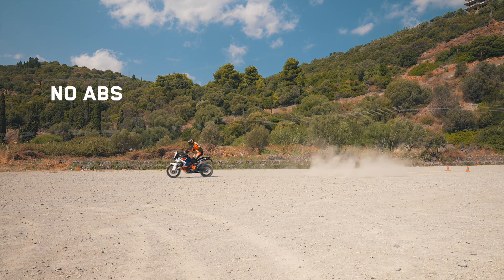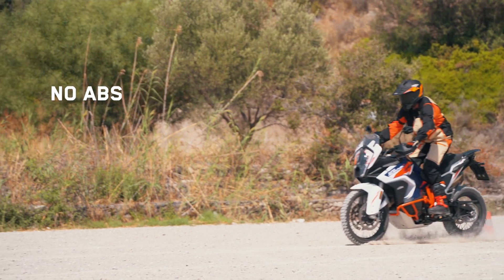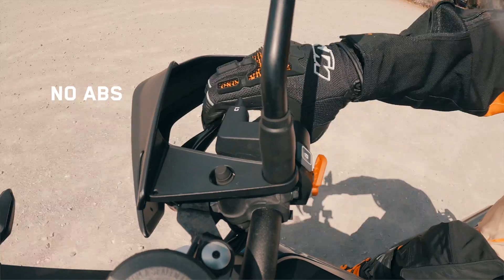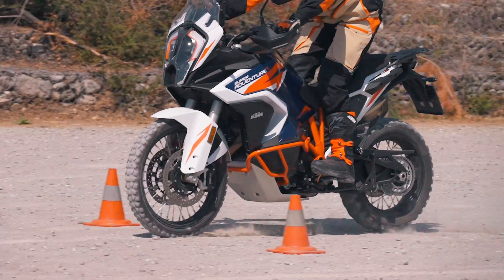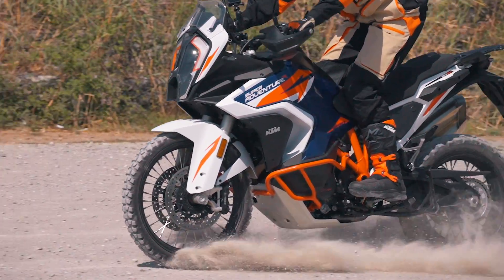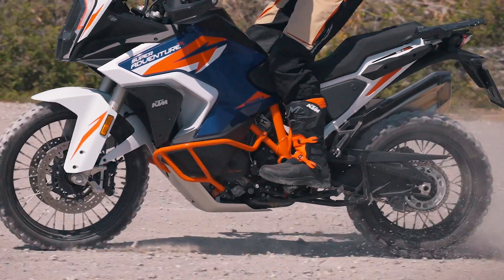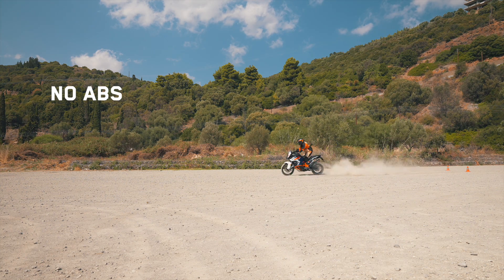No ABS. With no active ABS, the rider must rely on skill and feeling alone. It is up to the rider to modulate the brake lever or pedal to prevent the wheels from locking up and potentially causing an unwanted incident. Experienced riders can anticipate this and quickly react to the situation without any problems. However, braking distance is compromised.